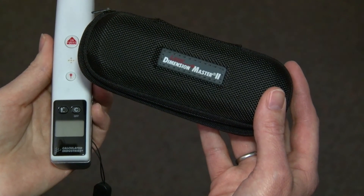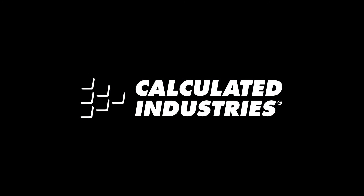So that's a brief overview of the Laser Dimension Master II. For more information, check out our other videos and I'll show you how simple and easy it is to use this great tool.